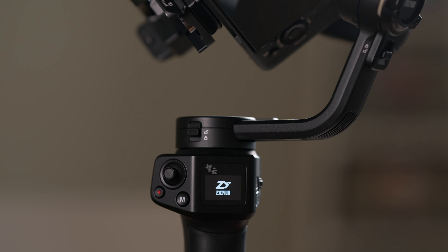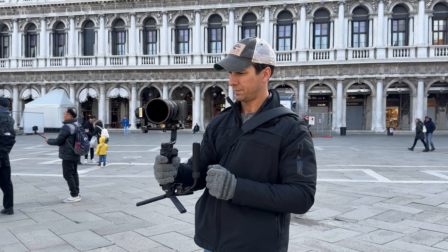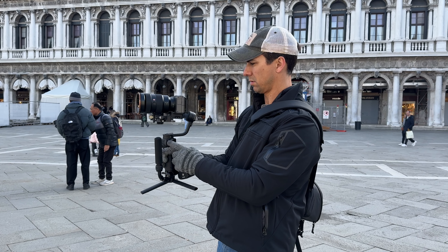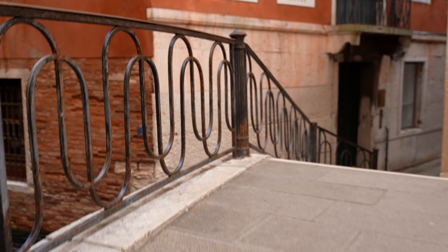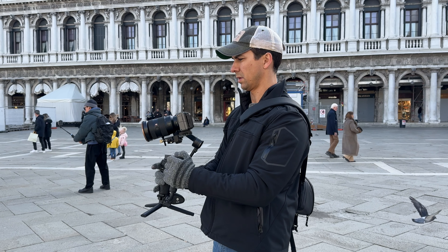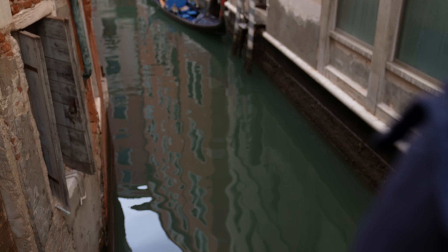The main mode when you start the gimbal is pan follow mode, which I use most often when following someone around — as you turn left or right the camera follows, but tilting has to be done with the joystick. Pressing the mode button goes into locked mode where the camera doesn't follow any gimbal movement and stays in place; the only way to move the camera is with the joystick. I typically use this for shots moving low to high or vice versa while moving straight, so the camera doesn't pan if I accidentally drift left or right. Press mode again and you're in follow mode, where the camera follows both pan and tilt — I use this for deliberate tilting movements that are smoother than using the joystick.